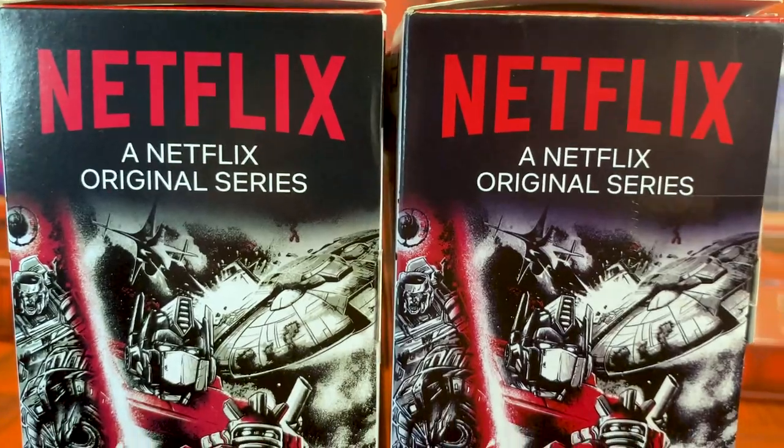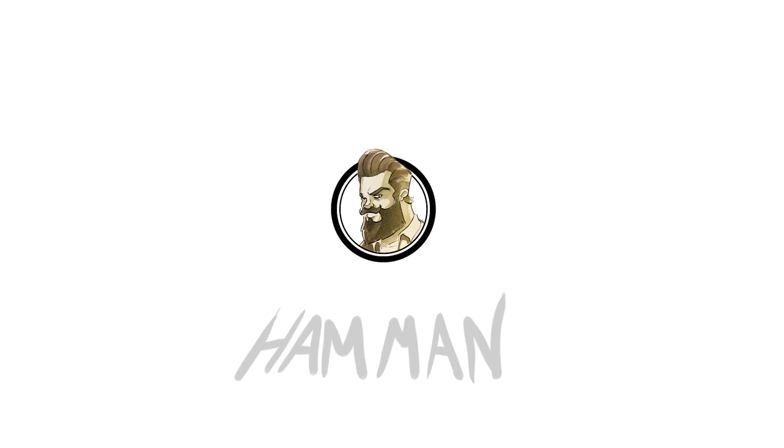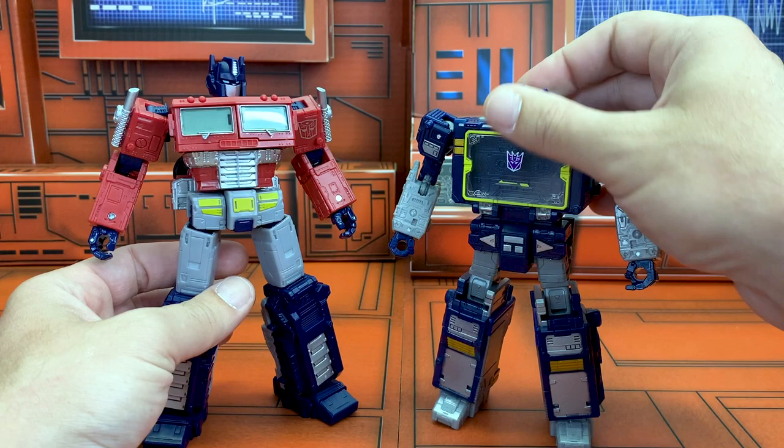It's Phobos, War for Cybertron. Optimus Prime versus Soundwave. Is this, or is this not, a lot of highly anticipated robot for the one frame?